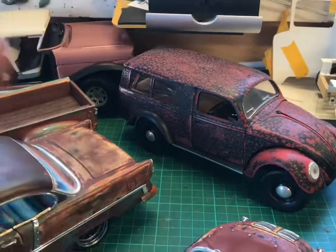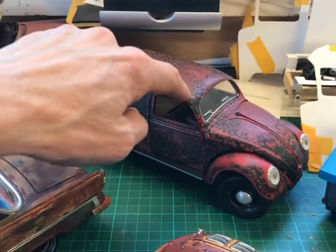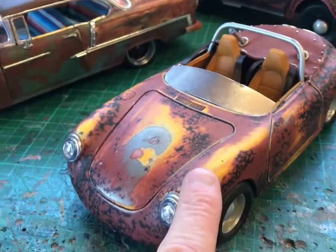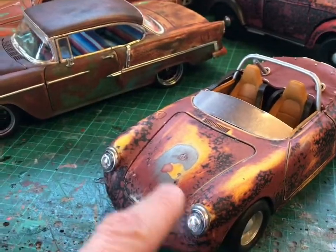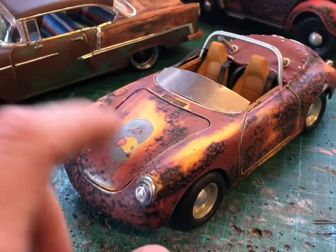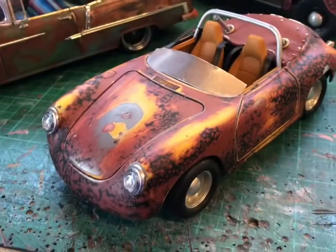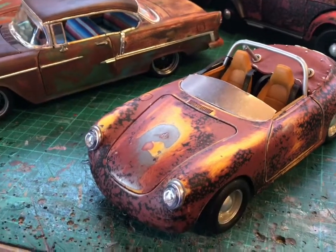When you wipe it off afterwards and give it a light sand, the bits with water underneath — or the salt or powder — come off and you end up with that kind of effect. This one was done similarly except it was originally yellow, so I sanded down the yellow in some places right through, then sprayed it with the red-brown primer, put the powder or water on it, sprayed it with black, then sanded it back. That's where you get that multi-layered effect with the yellow, black, and brown, and the metal coming through.